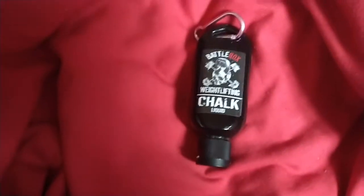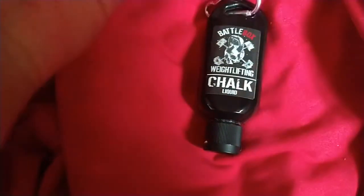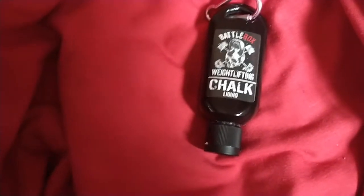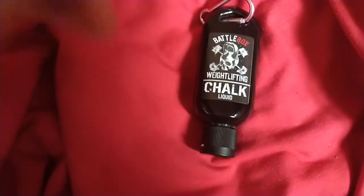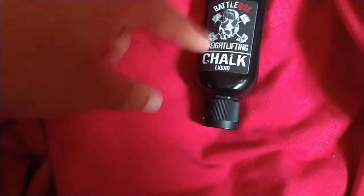This dries a lot quicker than the last one I used, which is pretty handy. It's also less messy — it doesn't flake off the hands as much as the other one. That one could be quite flaky especially if you put too much on. With this one you can put a good amount on and it doesn't really flake. Because it's not flaking as much, I don't need to reapply as many times as I did with the previous one.